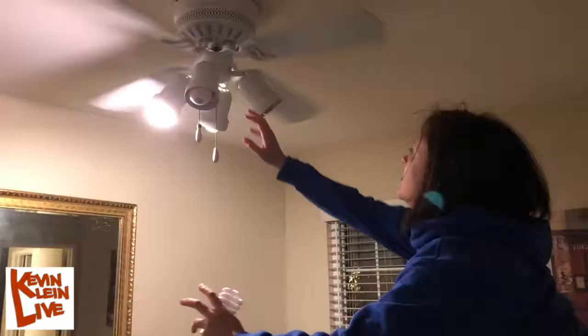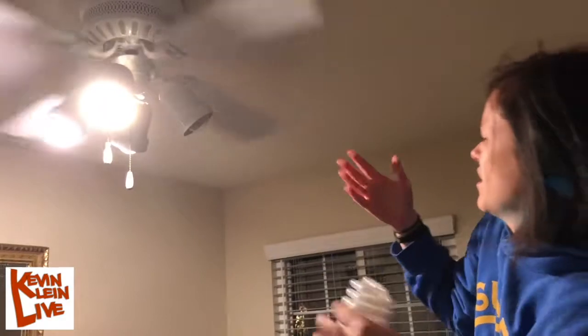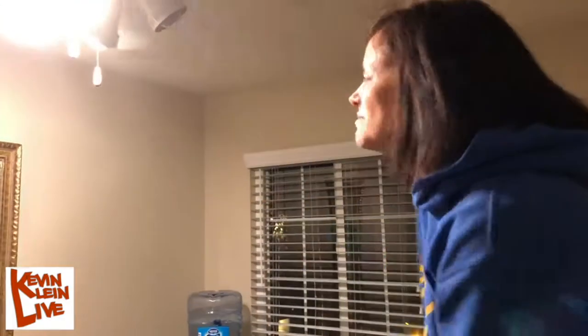Excuse me, kitties. All right. Well, I guess the answer is it only takes one lesbian to screw in a light bulb, as long as it's female and more complicated than it looks. All right. This is Les Talk.